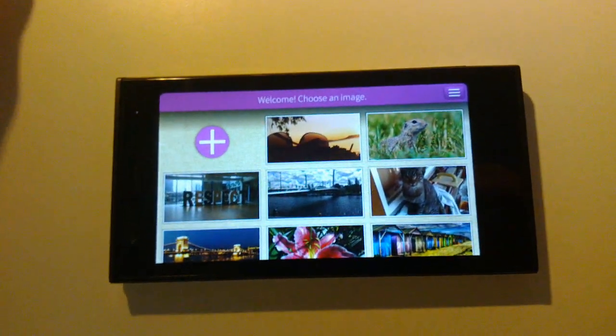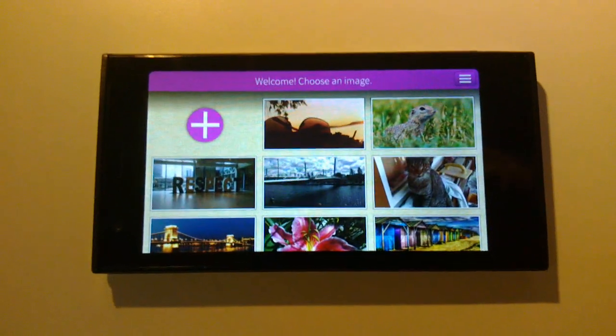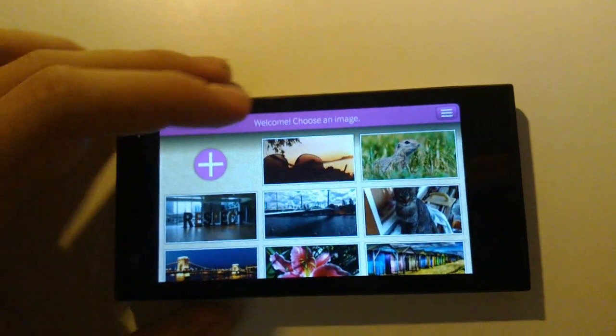Good morning, my name is Timo Krzysztof and I'm going to show you Puzzle Master on the new Iola phone. Puzzle Master is a jigsaw puzzle app, so it works like this.